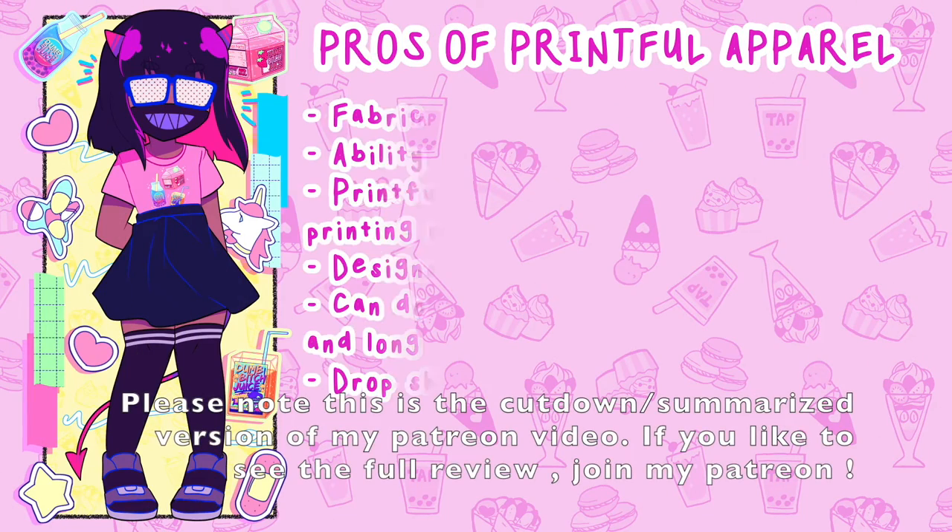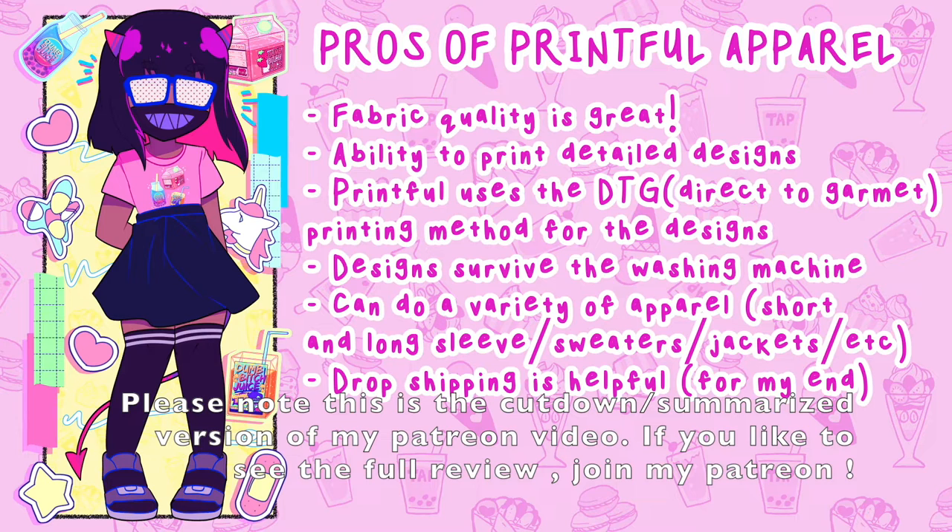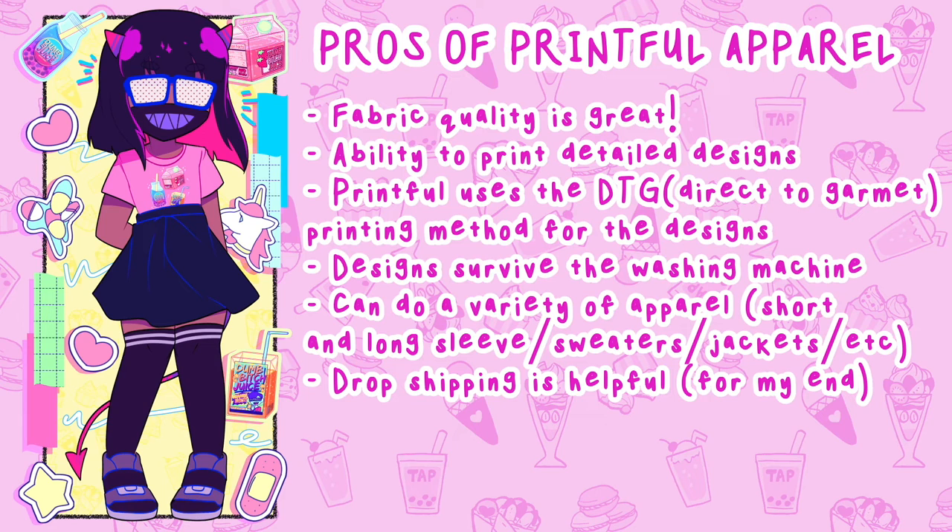Pros of Printful apparel: the fabric quality is pretty great. I thought that the shirts wouldn't feel that comfortable, but upon wearing them and trying them out, it actually feels really nice on my skin. I also have the ability to print more complicated or detailed designs. Printful uses DTG, or direct-to-garment, type of printing. This means that they're printing directly onto the shirt itself rather than making a patch and ironing it on — they directly print the design onto the garment so it's stuck onto the shirt.